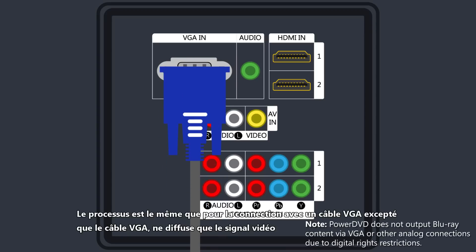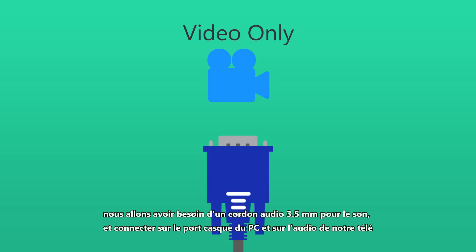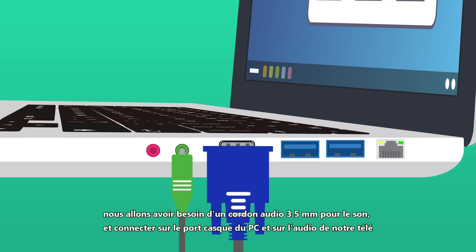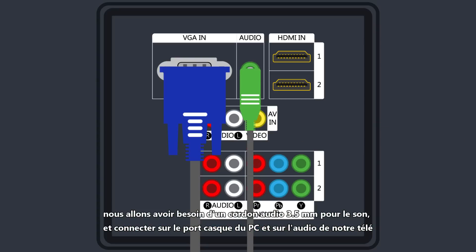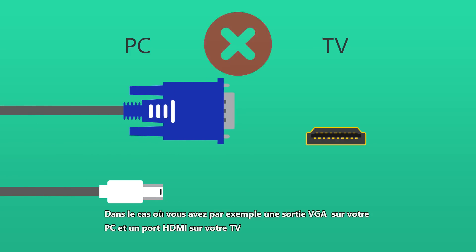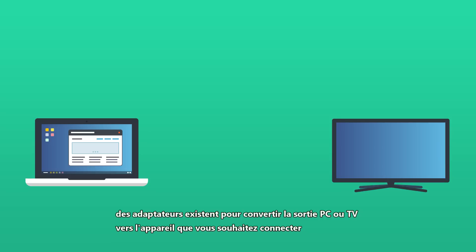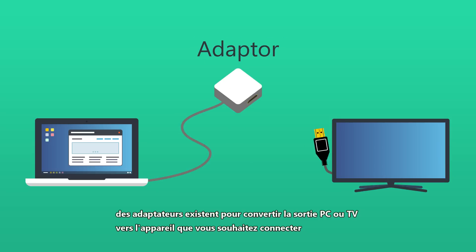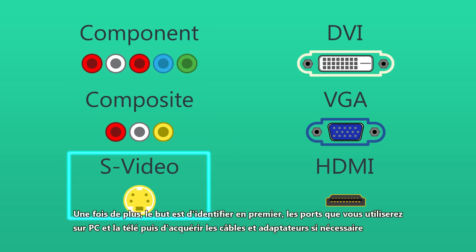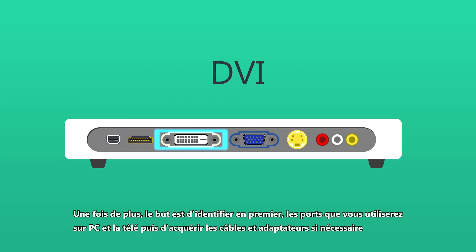The process is the same for VGA connections, except that as well as a VGA cable which carries the video signal, you'll need an additional 3.5 millimeter audio line for the sound, connecting the headphone output on your PC to the audio in on your TV. For situations where you're dealing with a mix of ports — for example VGA or DisplayPort on your PC and HDMI on your TV — there are adapters available to convert PC or TV output to match the device you're trying to connect with. Again, the key is to first identify the ports you're working with on both your PC and TV and then get the appropriate cables and adapters.